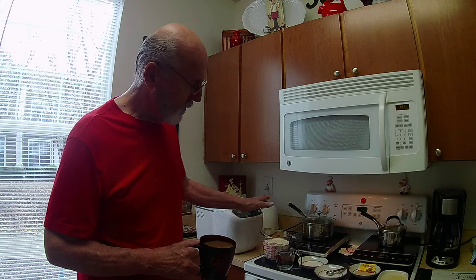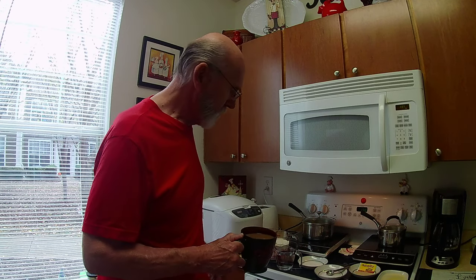I have my bread maker and the ingredients. I'll make a close-up of that so you'll be able to see how much I'm using. It's a very simple process to make bread, and we'll do that now.